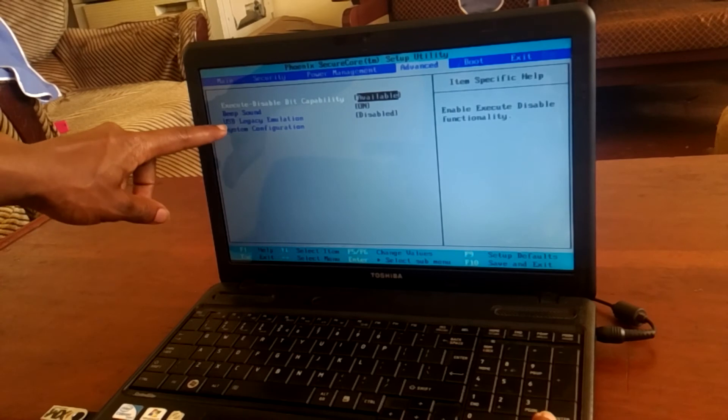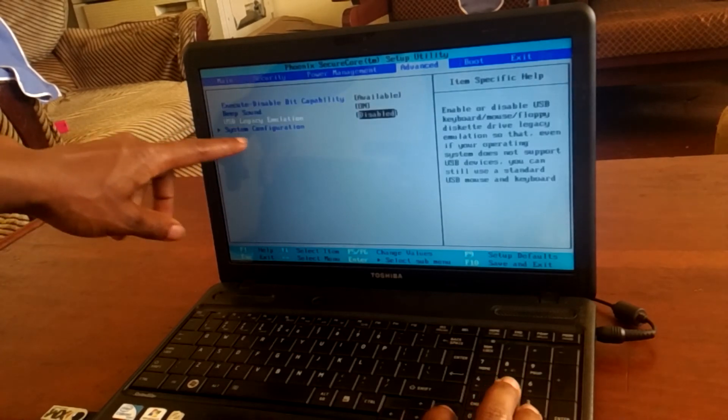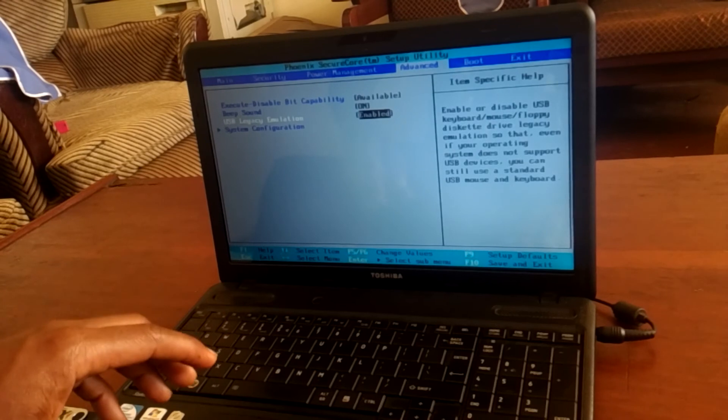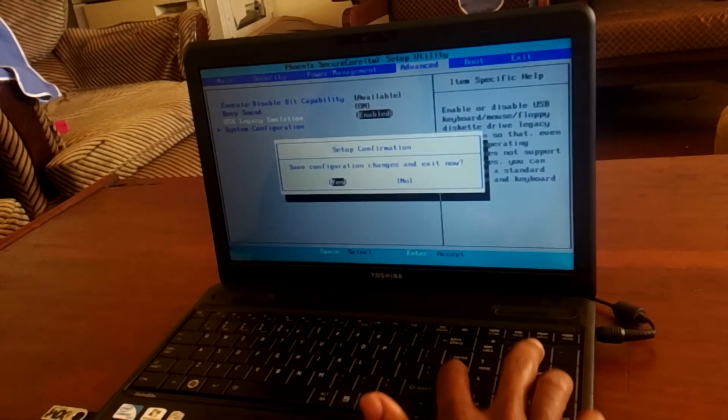So when you reach here, I want you to enable USB Legacy emulator — it is disabled right now. Then after you click enter to enable it, as you can see, then after, to save changes, you click F10.